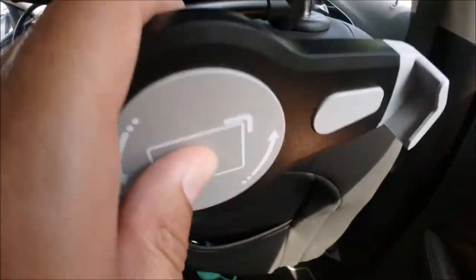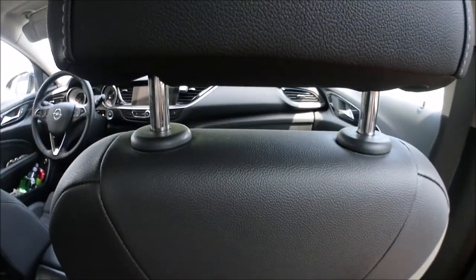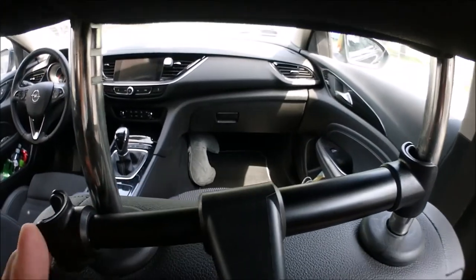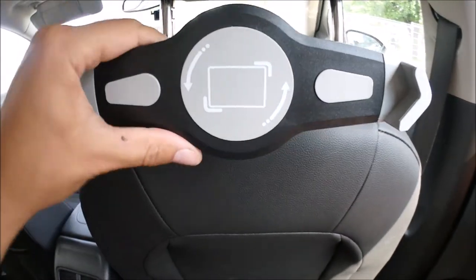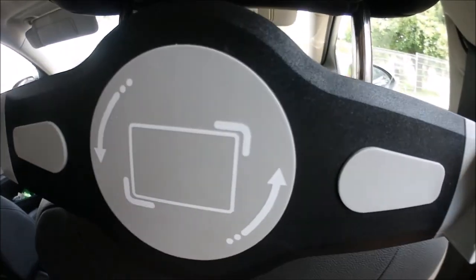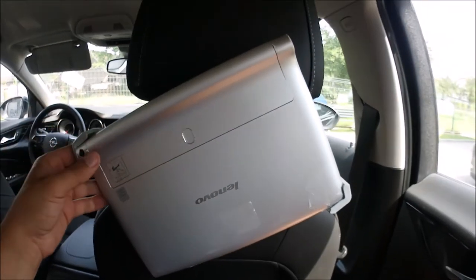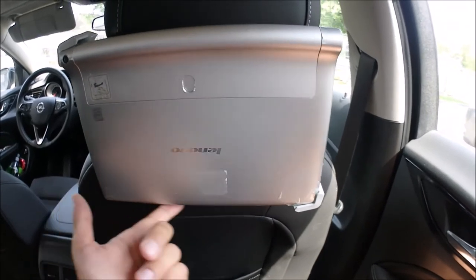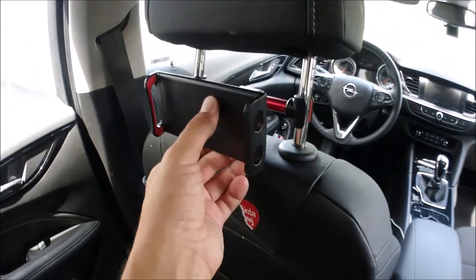To install it, just put it in place — it's super easy. It should stay in position, but when I try to install the tablet, surprisingly it stands still for a few moments, but then it starts going down. So sooner or later it will end up like this one.